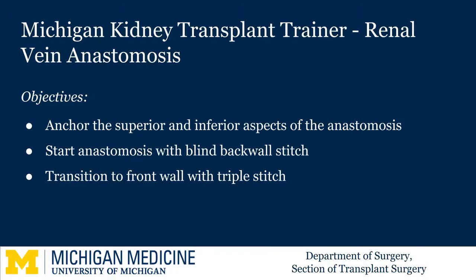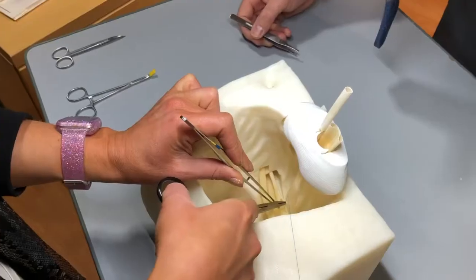Today we're going to be using the Michigan Kidney Transplant Trainer in order to practice the renal vein anastomosis during the kidney transplant.